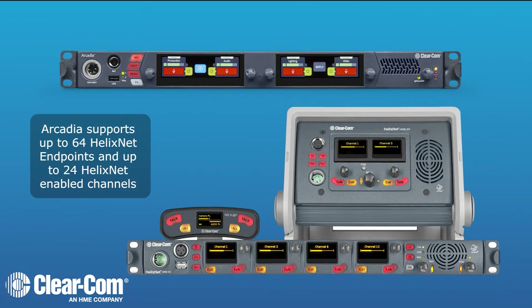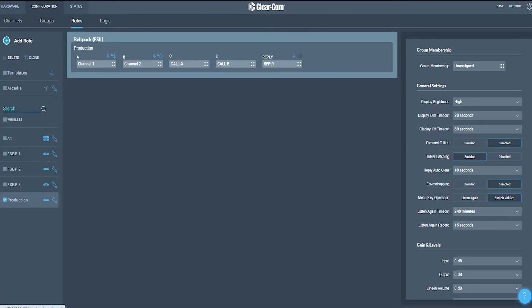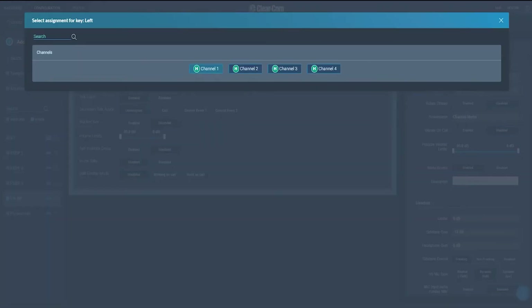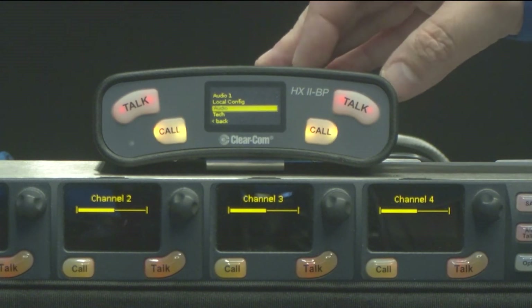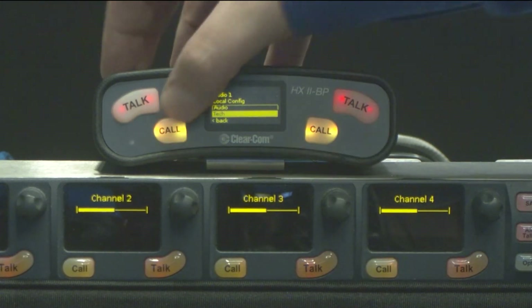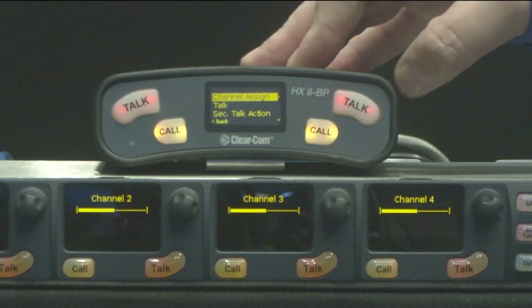One of the great things in the Arcadia is the ability to connect to HelixNet endpoints over an IP connection. HelixNet is a digital party line system, which means that any of the available party line channels enabled in Arcadia are available to every endpoint at once, allowing users to either pre-select a role that's configured or change the individual channels they're talking and listening to at the actual endpoint.